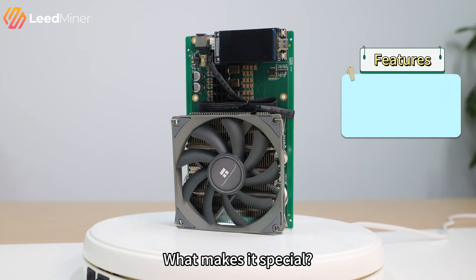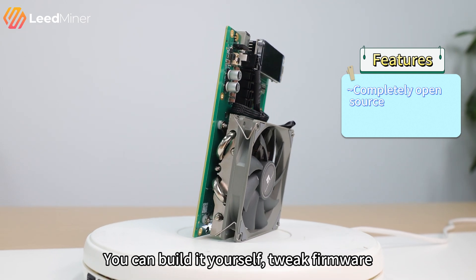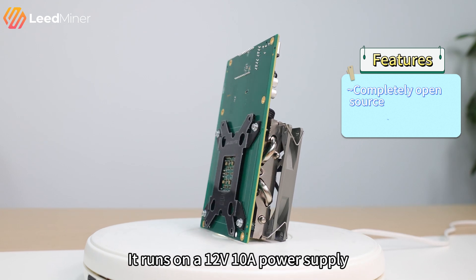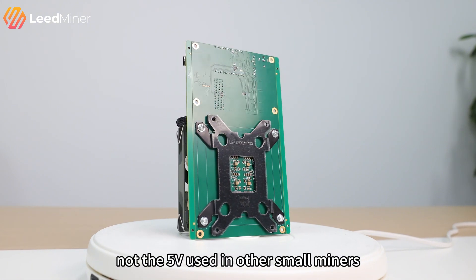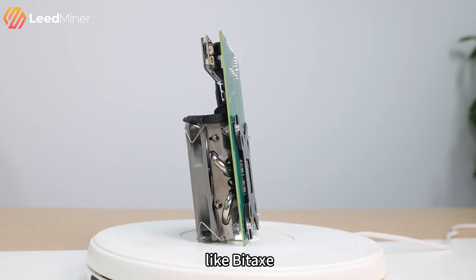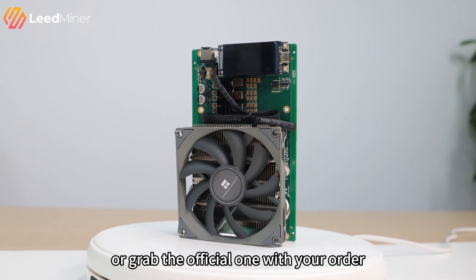What makes it special? It's completely open source. You can build it yourself, tweak it, or just run it out of the box. It runs on a 12V, 10A power supply — not the 5W used in other small miners like BitAxe. So make sure you have the right adapter, or grab the official one with your order.